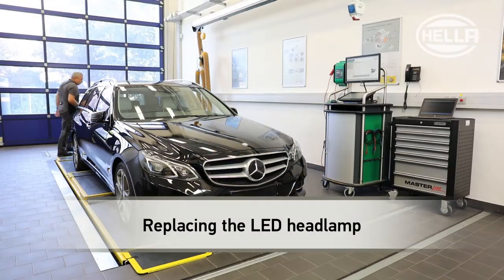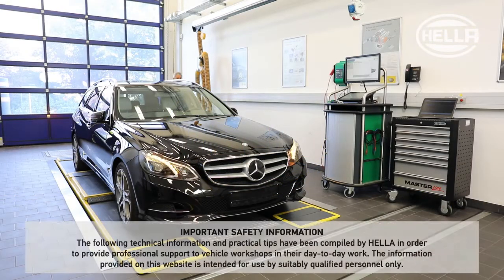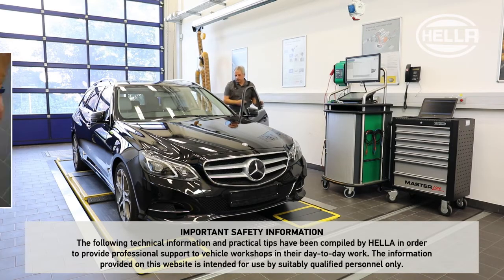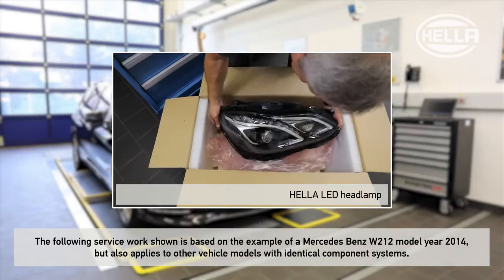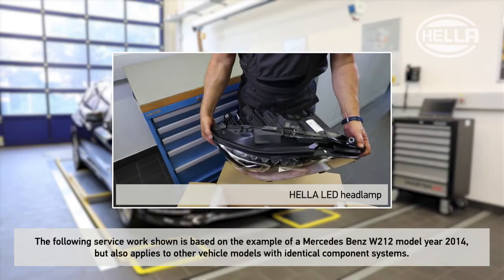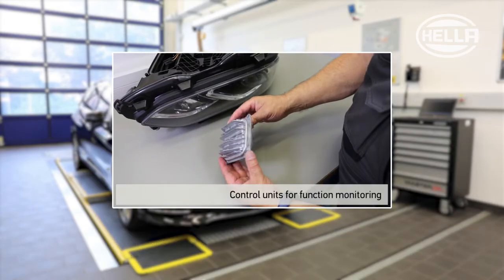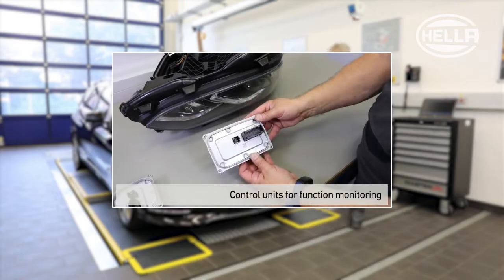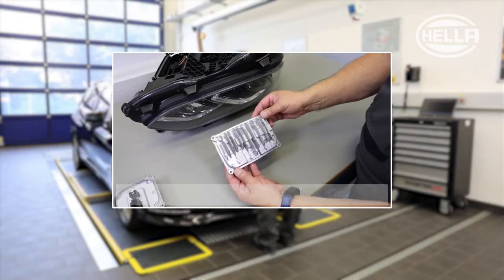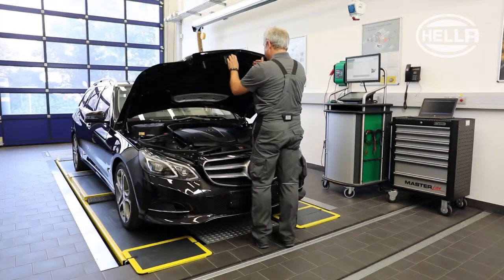Requirements for vehicle lighting are steadily increasing, which places high demands on vehicle lighting systems. LED headlamps with innovative light functions are integrated into the systems of modern vehicle models. The functions are monitored by higher level control units. When replacing an LED headlamp, the following important information on the individual work steps should therefore be observed.